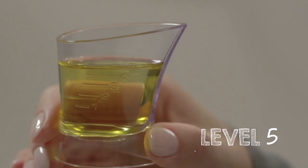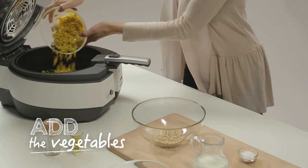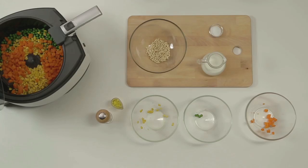Prepare the oil, level 5 of the multi-fry measure, and pour it into the bowl. Add peas, sweetcorn and carrots after having cut them into cubes as regular as possible. Then cook them for 1 to 2 minutes.